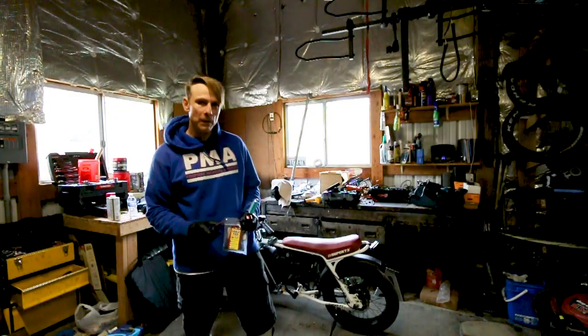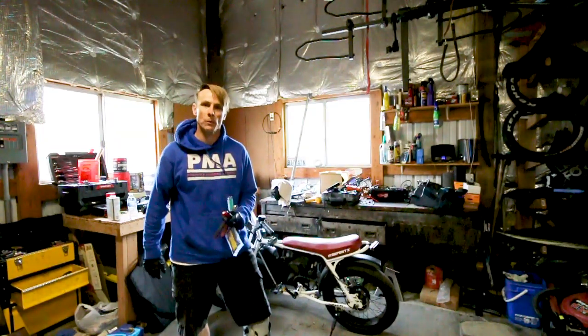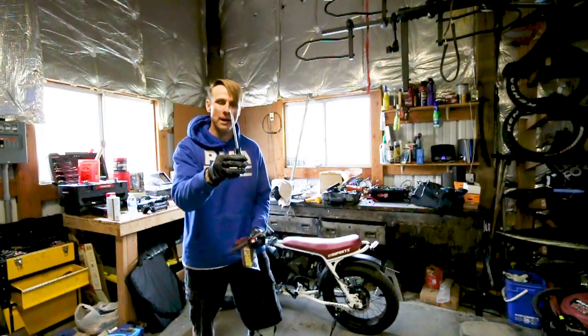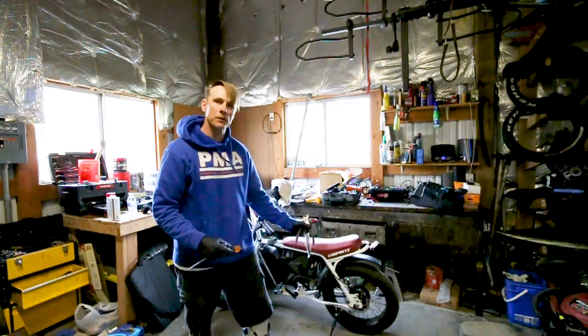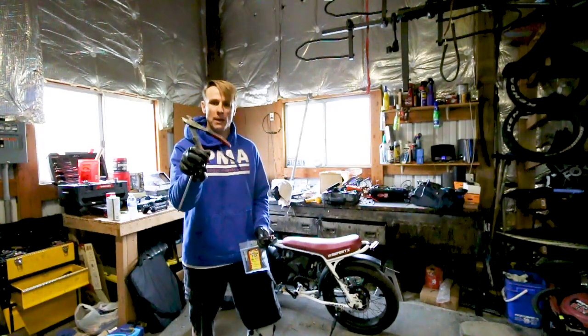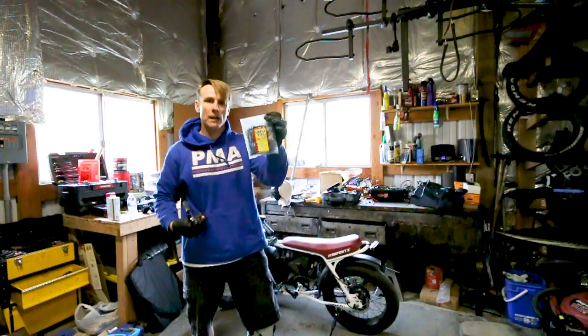Okay guys we're back in the shop and we're going to go ahead and start tearing into this bike, get to the controller, and I'm going to show you which wire you cut for the speed hack. All you're going to need for this is a Phillips screwdriver — and if you do have fenders on there, a shorty Phillips screwdriver — a pair of wire cutters or a razor blade, and a couple of zip ties.